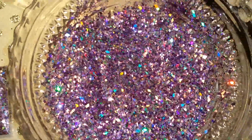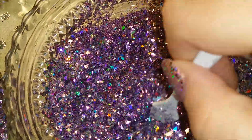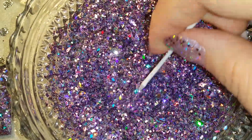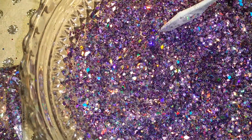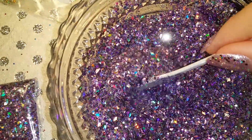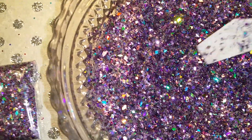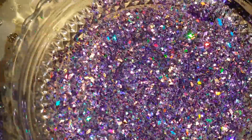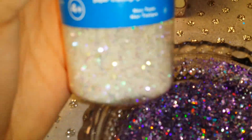All right, here is another mix and this one is a purple gorgeous mix. The name of this one is going to be — I'm gonna call it Purple Fairy. The items I used in it were the white iridescent hexes.